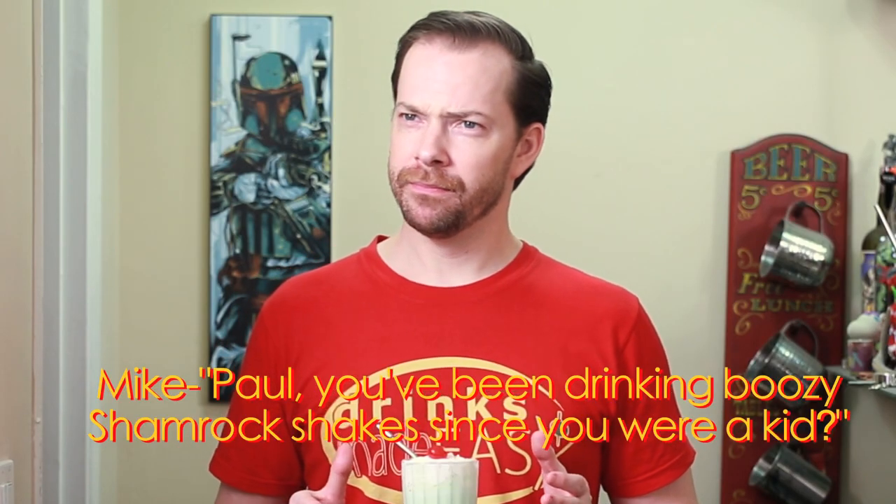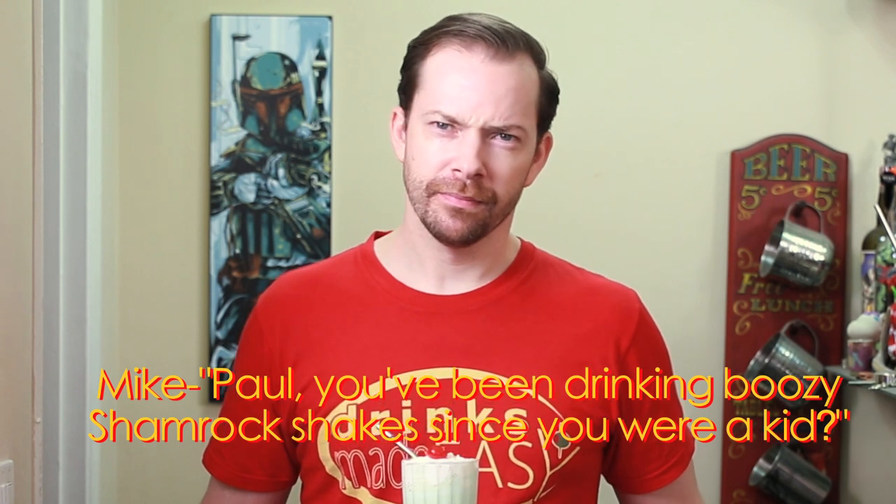But Paul, you've been drinking boozy shamrock shakes since you were a kid? No, not as a kid — now that I'm an adult, it's a boozy form of it. Well, you need to be more clear. Anyway, if you haven't already, please be sure to click on the subscribe and bell icon so you'll be notified anytime I release a new video. Without any further ado, let's make a friggin awesome shake.